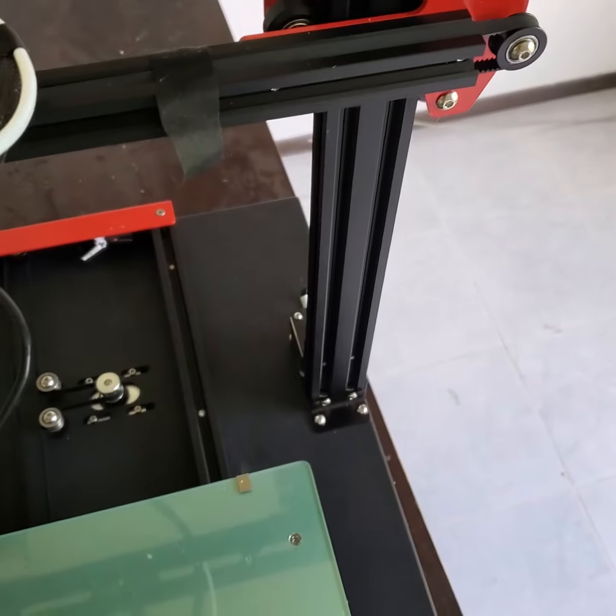Hey everybody, Cory here. Another video about the Annette ET5 — just some findings.